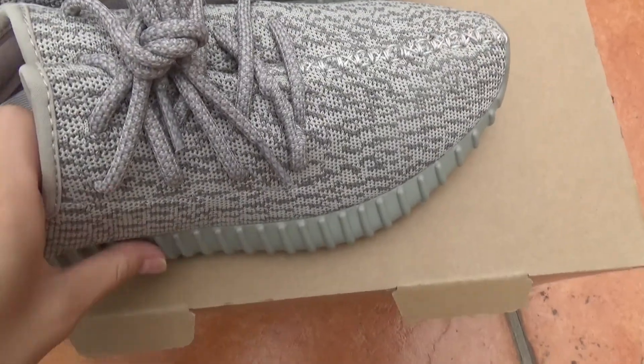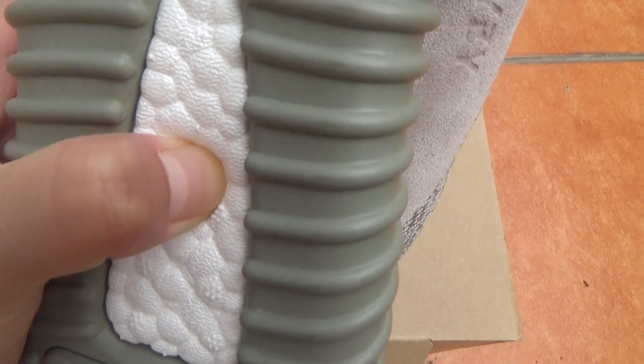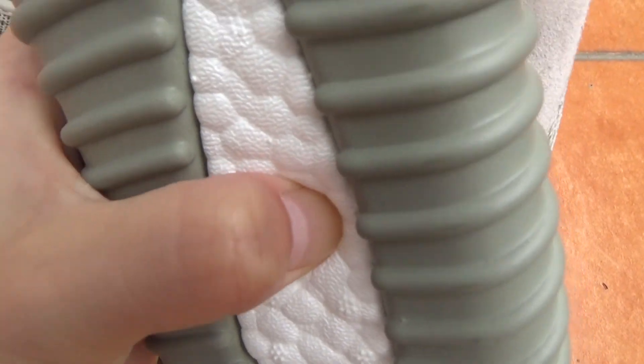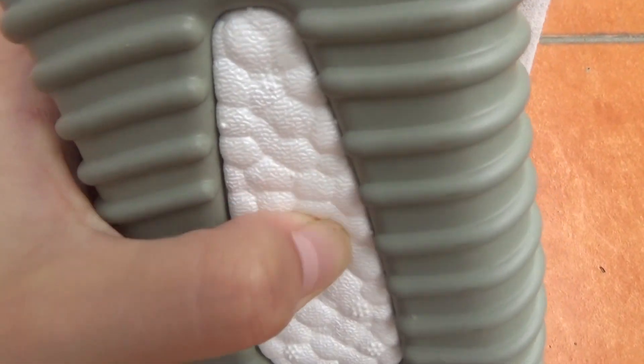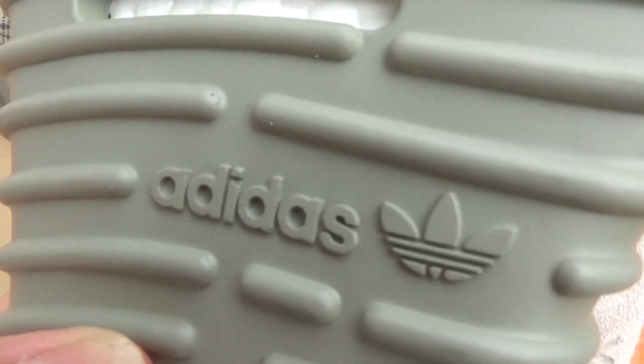Also the boost here — outside you will see the boost is very soft. It's crazy comfortable. The middle of it has a little logo.